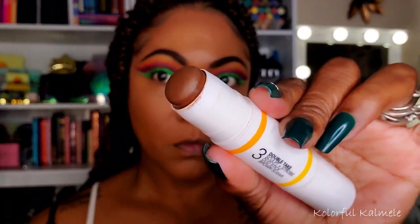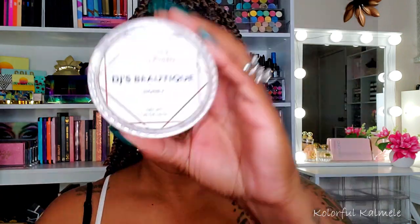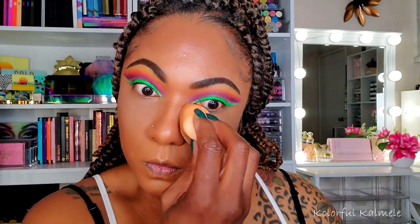I decided to do a little contouring with a cream product — the UOMA Beauty Double Take Sculpt and Strobe Stick. One side has sculpting and the other has a highlighter which I don't really use. I'm blending it out with the same sponge to create a little dimension and bronzing around my face. Then I'm going in with my DJs Boutique Get Baked powder, tapping that into the areas where I placed concealer to set it before going in with powder.